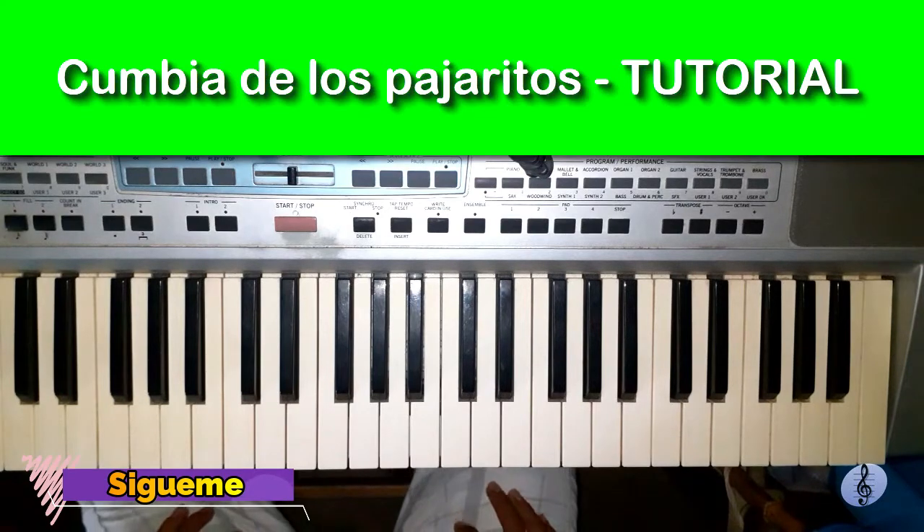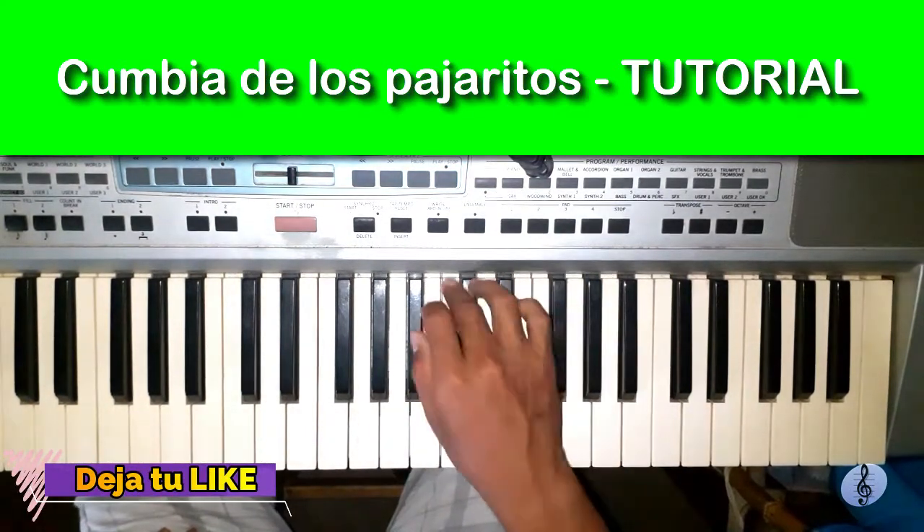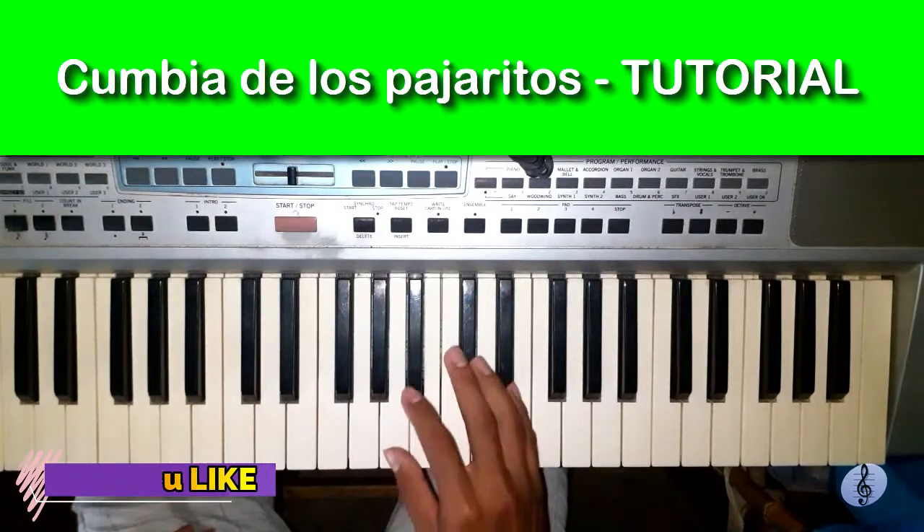What's up, friends? Welcome once more to the channel. In this occasion we are going to play a song called Cumbia de los Pajaritos.